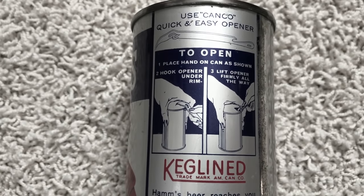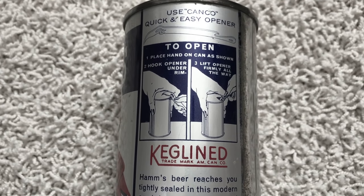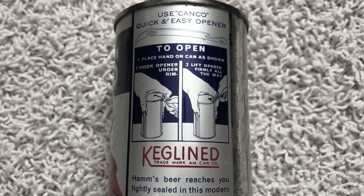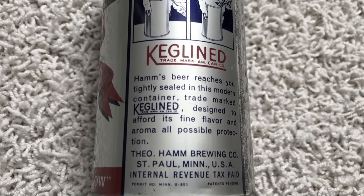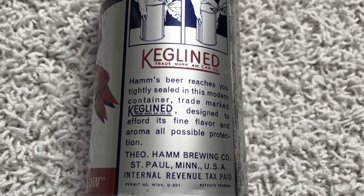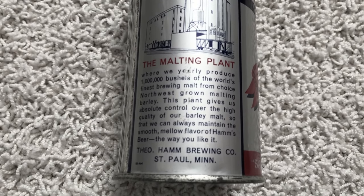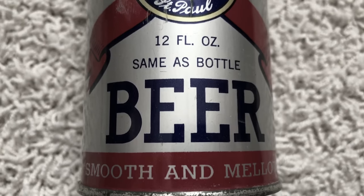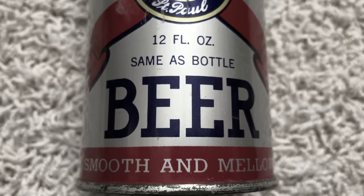You can also see that Hamm's put instructions on the cans because they needed to reassure the customer that they were getting the same amount of beer as a bottle, since they couldn't see it, and then instructions on how to pierce the lid and consume their beer. The keg line statement was a coating on the inside of the can which supposedly kept the beer from rusting the can. On the other side they had an illustration of their malting plant, touting their huge brewery and the great taste of Hamm's beer. On the front again, same as bottle — to reassure the customer that what they were getting was the same as a 12-ounce bottle of beer.